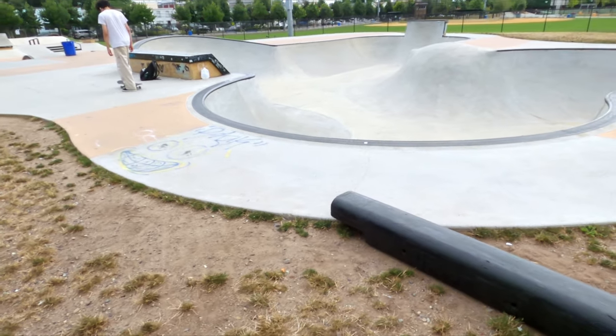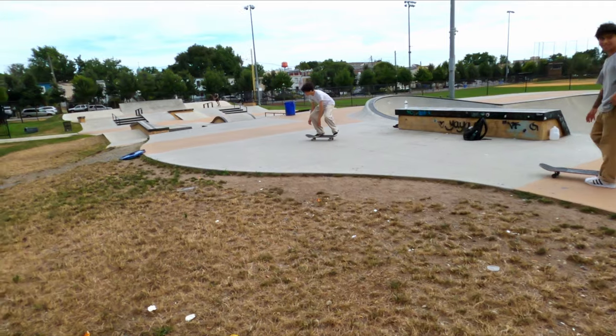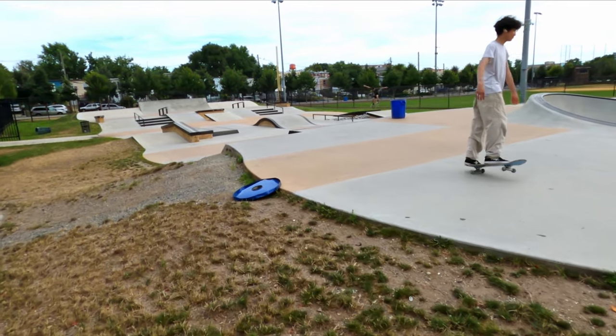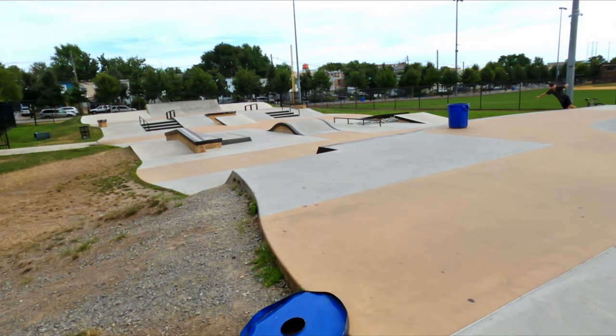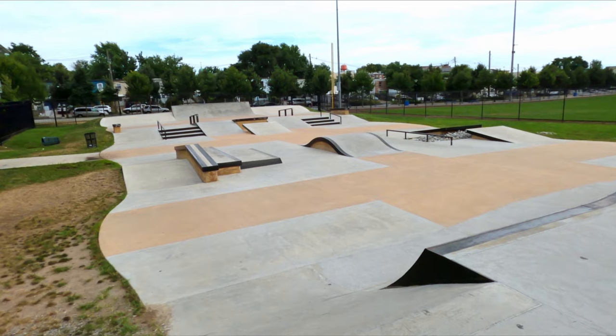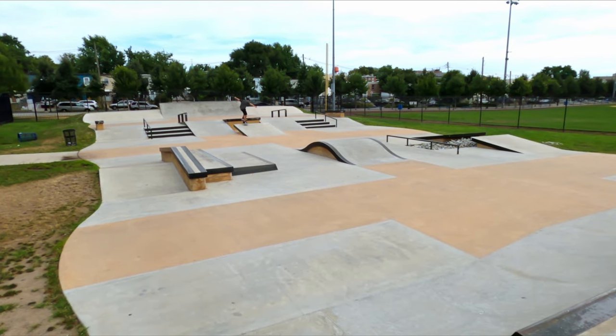Somebody put this log thing here so you can grind and gap over the dirt — and that is Berry Lane Skate Park in Jersey City, New Jersey. Hope you guys liked this tour; if you did, please give it a thumbs up. If you want to see more skate park tours, skate progression, how-to's and reviews, make sure to subscribe to the channel, hit the bell so you're notified on the next video, and I will catch you guys on the next one. Later!